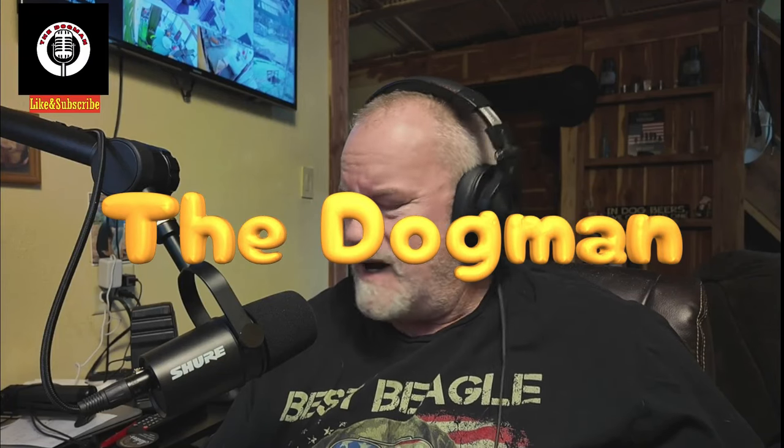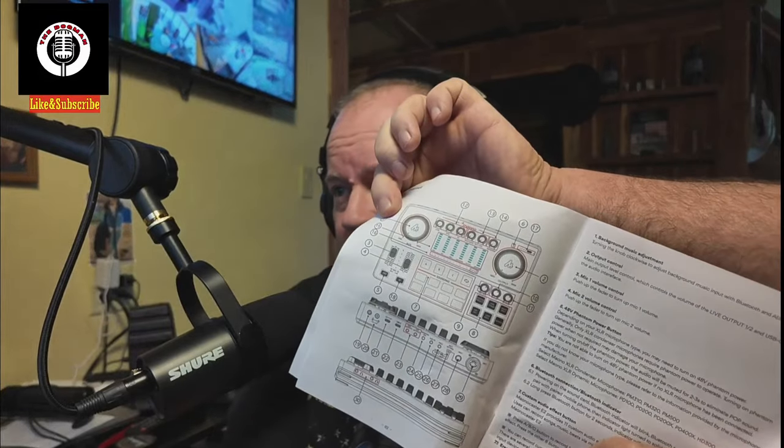If you could see my desk right now, you wouldn't be able to find a thing. I am in the process of transferring all the podcast stuff out to the new building, but I got to get that area done before I do that. And I'm testing out the new microphone and the new soundboard. It should sound a whole lot better — I did one test clip before this, and it is definitely 10 times, 100 times better than the last microphone.